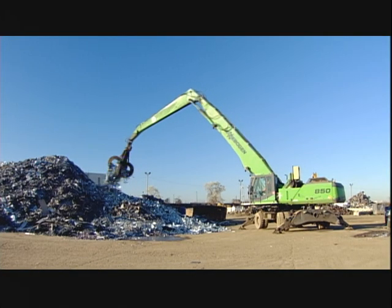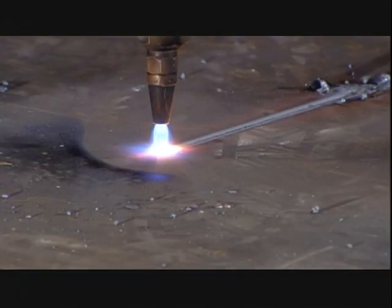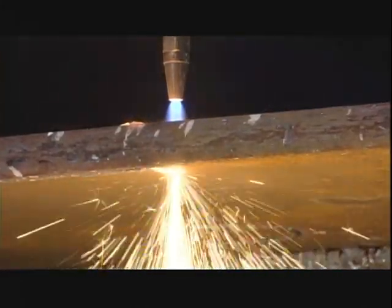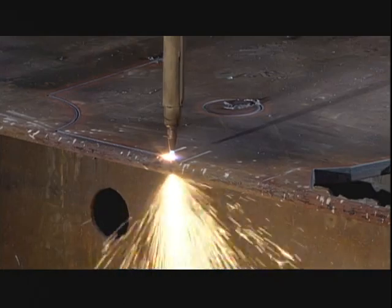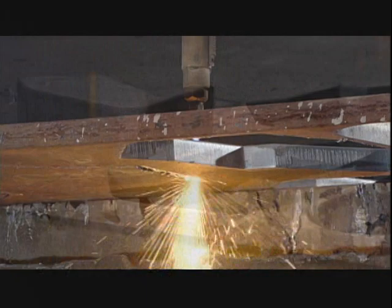It actually takes some of that recycled steel to make a grapple, in the form of steel plate. A computer-guided flame burns through the steel to cut out the various part shapes. It will take approximately 50 pieces in a range of shapes and thicknesses to make one grapple.